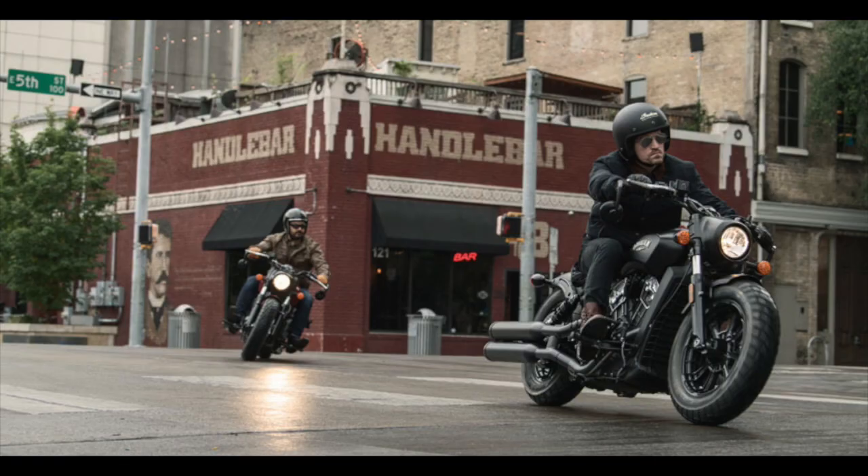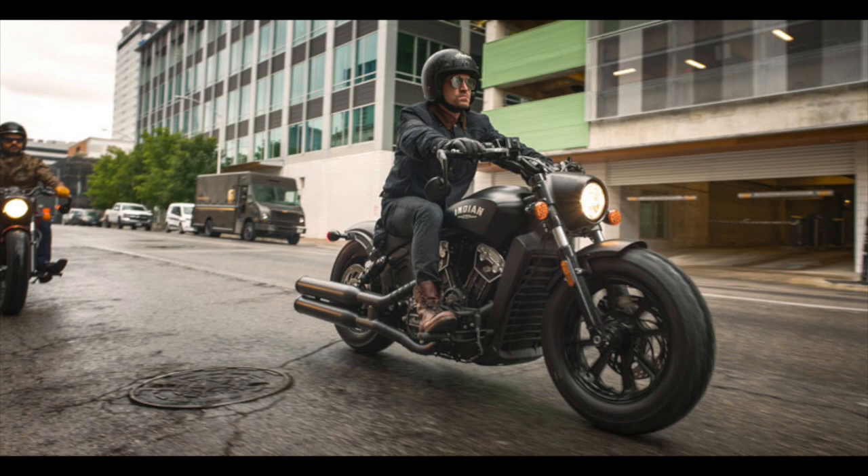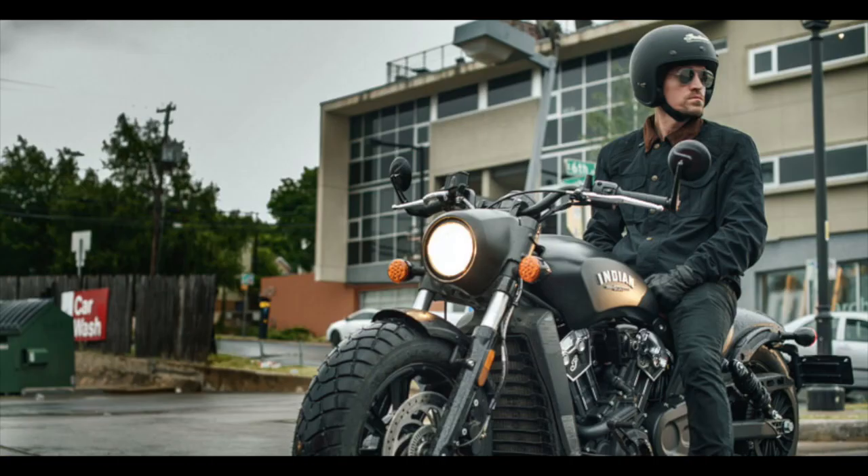If this is a segment you're thinking of buying into, please ride all three bikes — preferably on the same day — then let me know your own conclusion. I'm eager to see your feedback.